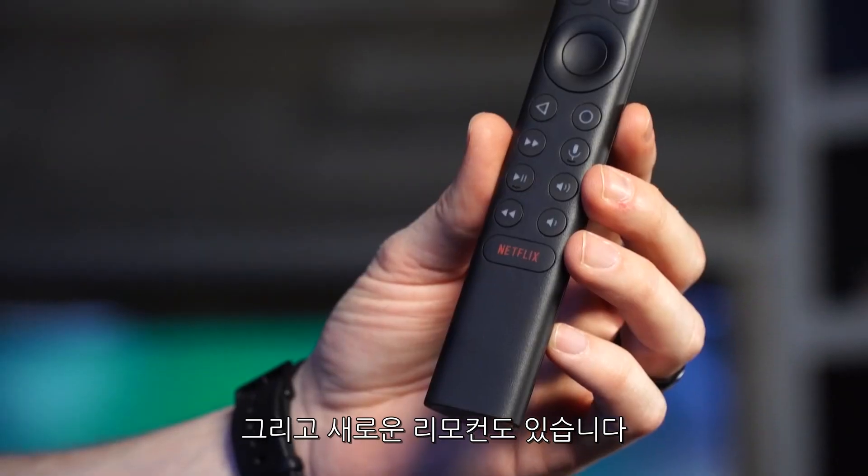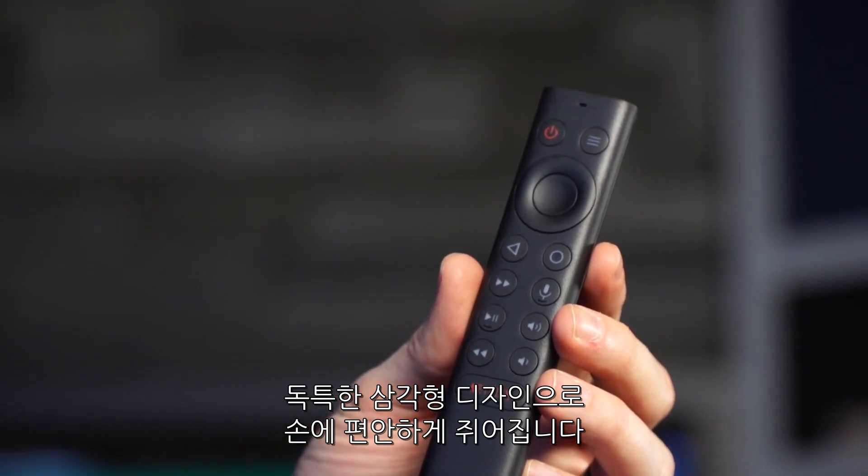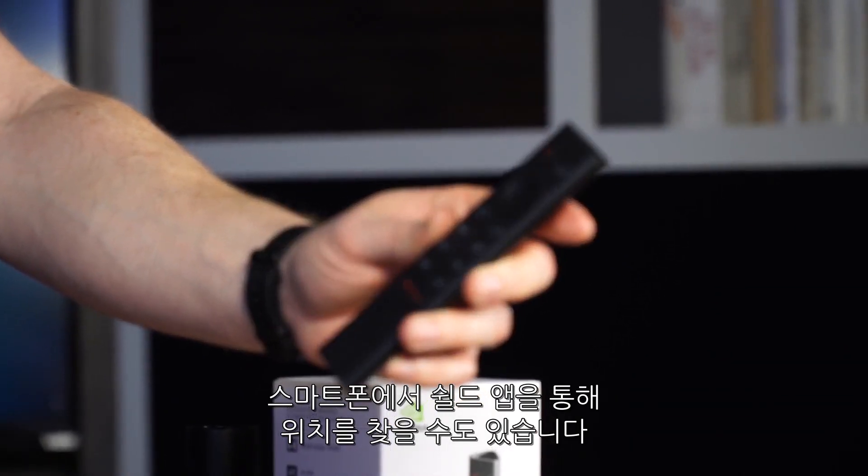NVIDIA is also introducing a new remote for the Shield products. It's got a really unique triangular design, it's backlit, it's oddly comfortable to hold, and you can even locate it using the Shield app on your smartphone.